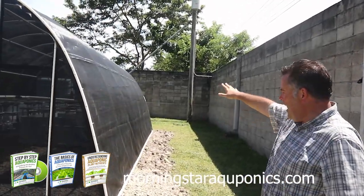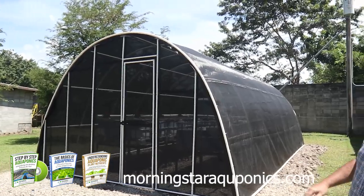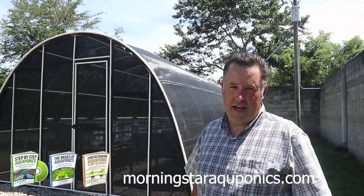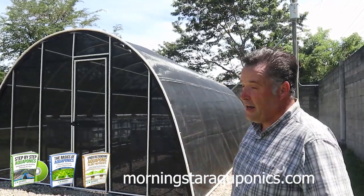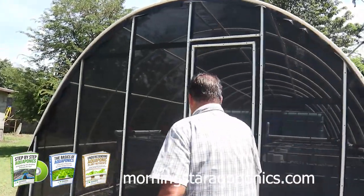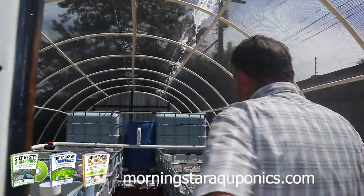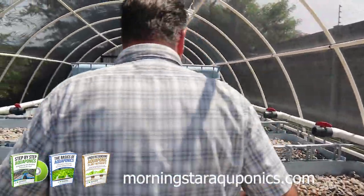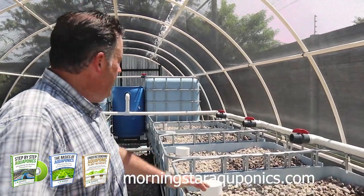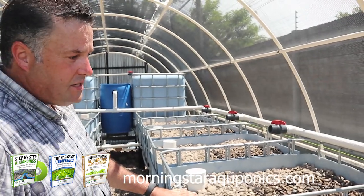As you can see, we have a beautiful greenhouse. We built everything up with rock — we had to level it all out and then set the whole system in rock and concrete, so it is not going to settle at all. It is stable. All the grow beds are flowing properly. We have eight grow beds in this system, and this is a constant flood system — it does not have bell siphons.